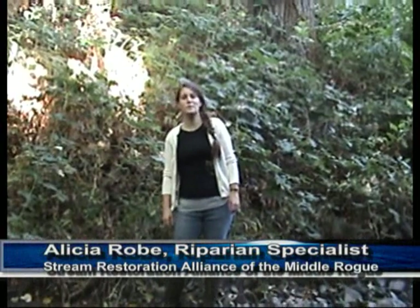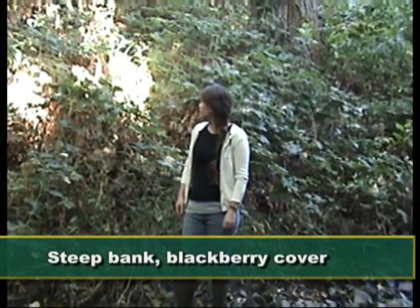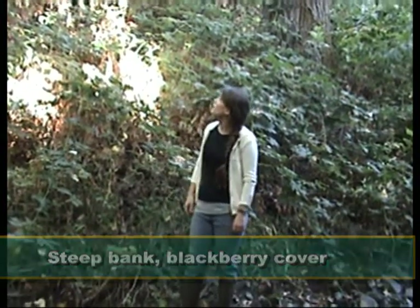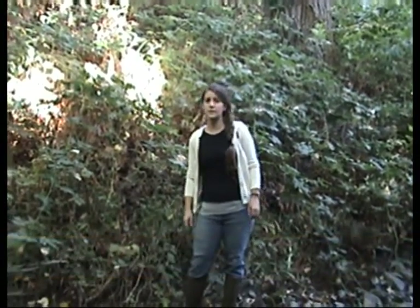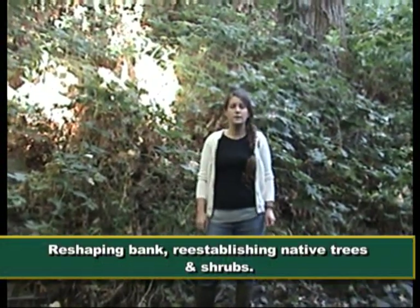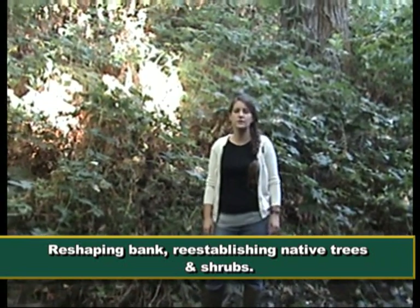I'm Alicia, I'm the riparian specialist, and this is a pretty typical portion of our site on Jones Creek. We've got steep banks and a lot of blackberry cover, and we have some mature trees. Part of the project is going to be reshaping the banks and re-establishing native riparian shrubs.